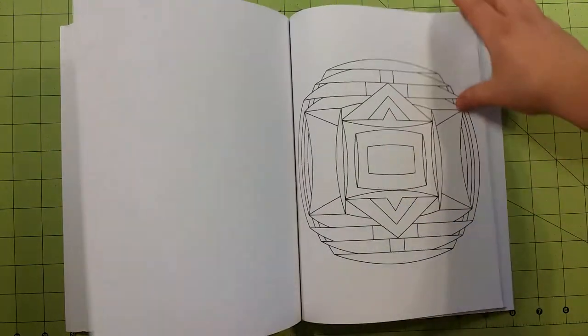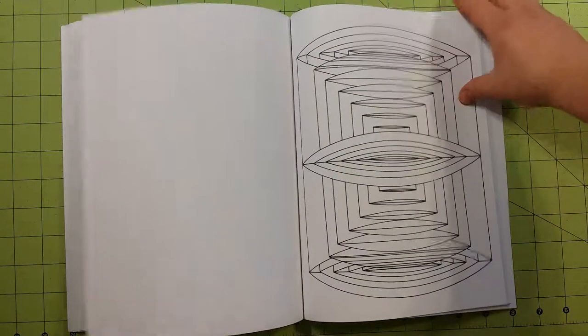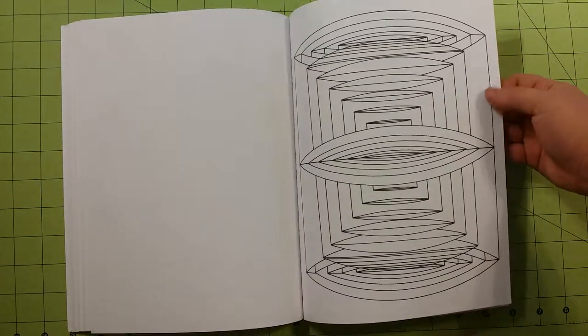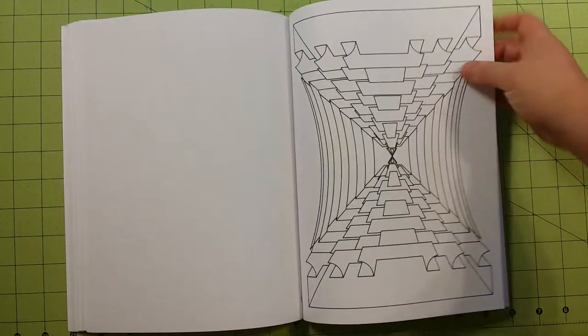And if you pick your colors right and you color this exactly, these pictures will look like optical illusions, which is another really cool thing about geometric designs.